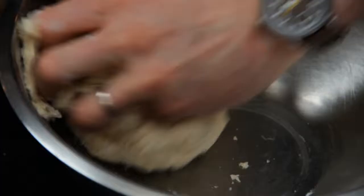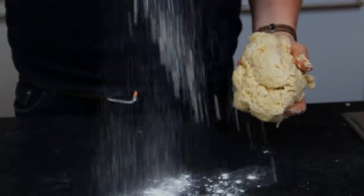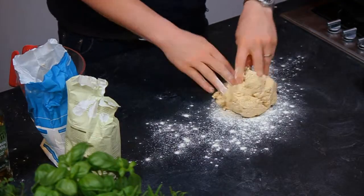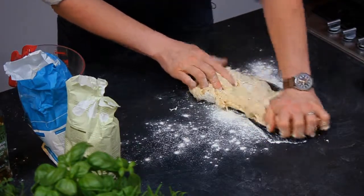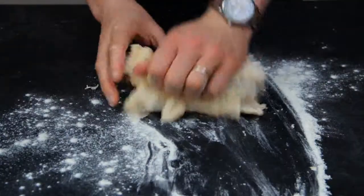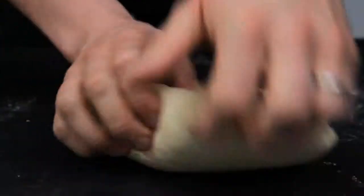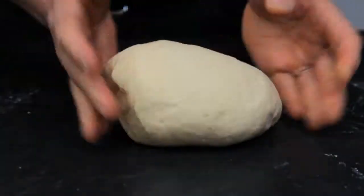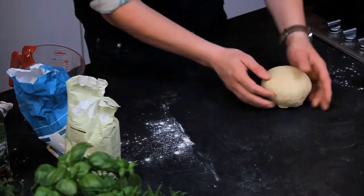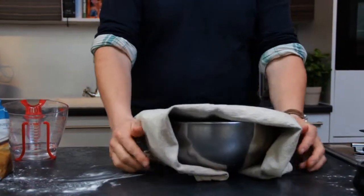The dough has come completely clean away from the bowl. Sprinkle some flour down with the dough and then give this a good knead for 2 or 3 minutes until it becomes really nice and smooth. Just turn it into a ball, tuck it under itself, pop it in the bowl, and we're going to let that prove for about 30 to 40 minutes until it's doubled in size.